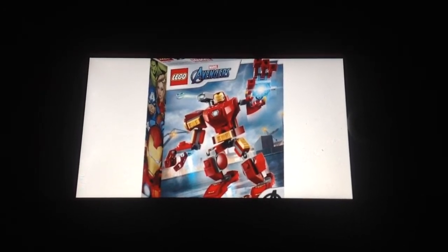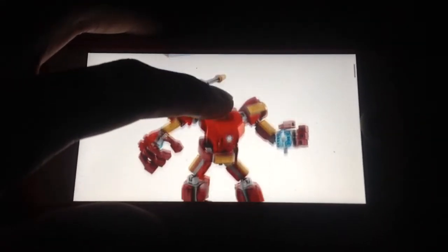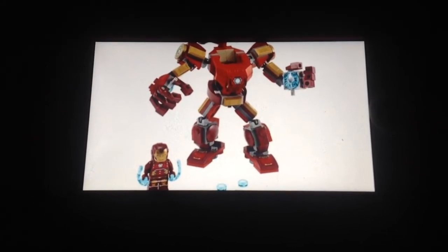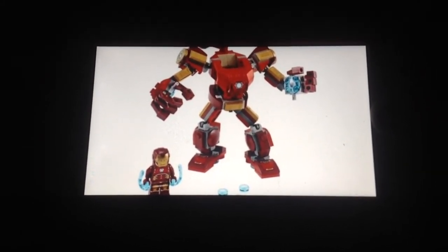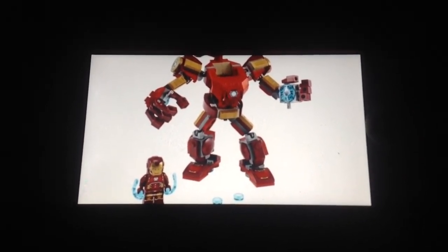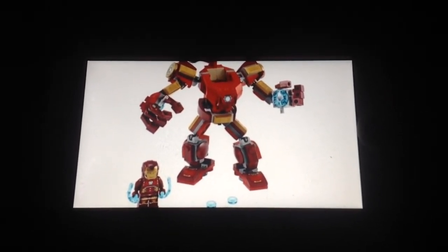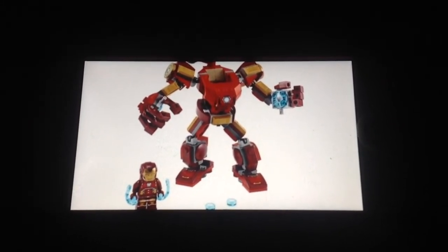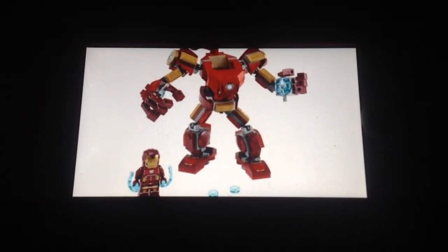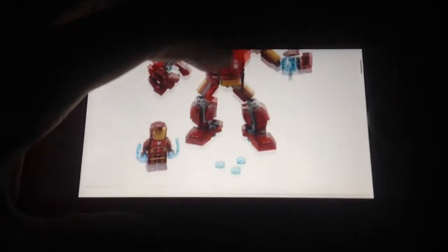The mech itself is okay. It looks like a smaller version of the Hulkbuster but without his head. It has a cannon and I really like the feet and hands. I like how it has a cannon and a printed arc reactor piece on the chest. It reminds me of a Nexo Knights mech from years ago. I like the Iron Man minifigure with that printed torso and legs, and they gave him blue Power Blast pieces. I'm still going to get it because of that Iron Man minifigure.